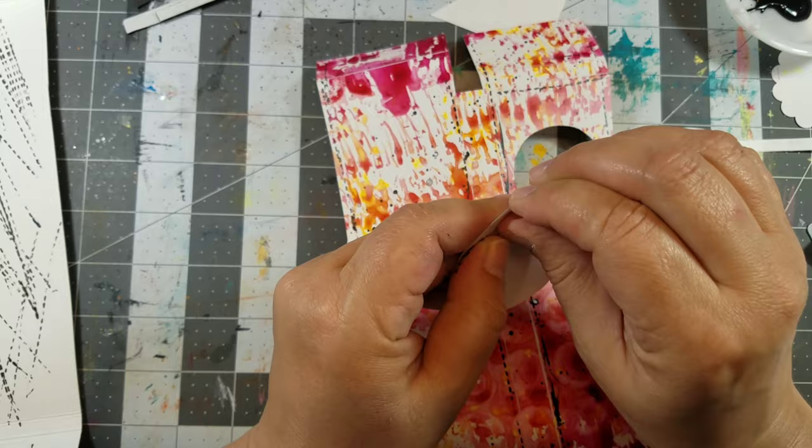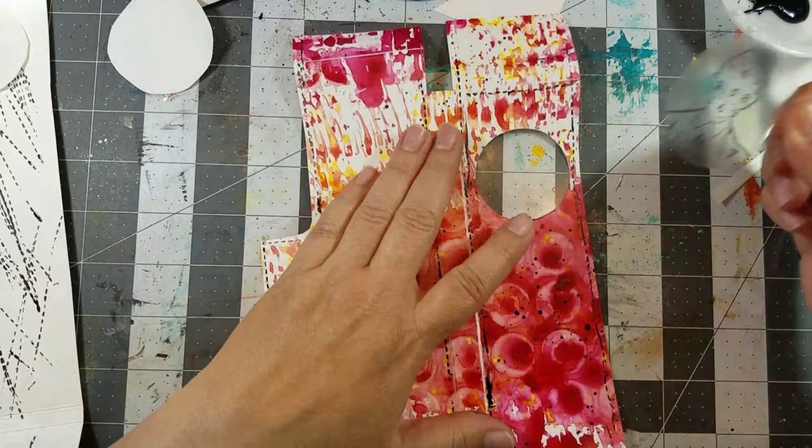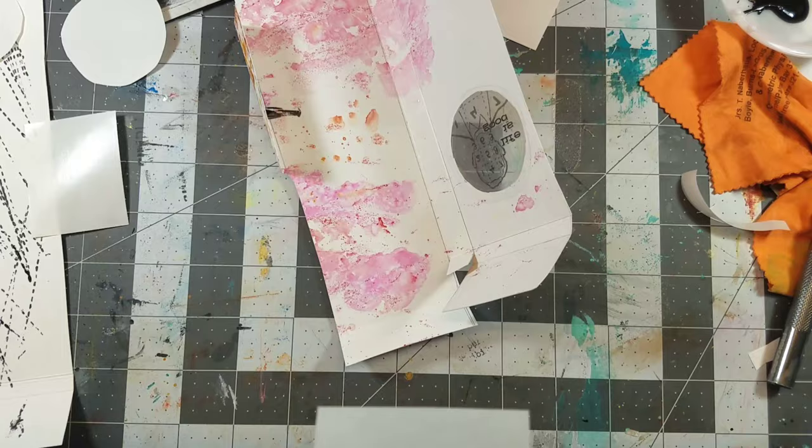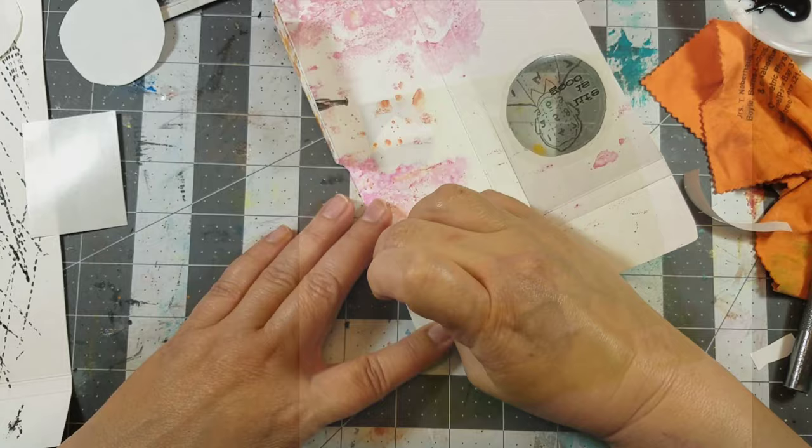Remove the protective sheet to expose the adhesive, then place the clear computer graphics film onto the back side of the craft plastic. Take the printed image and adhere it to the front side of the craft plastic, creating a window effect. Then use double tack — my favorite go-to adhesive — to assemble the case.